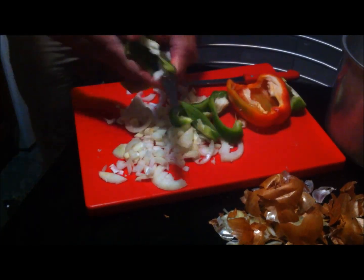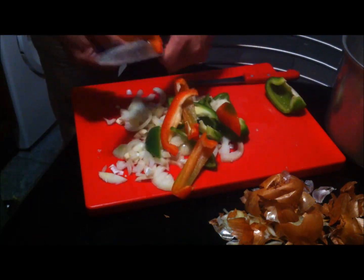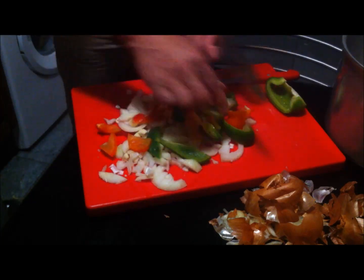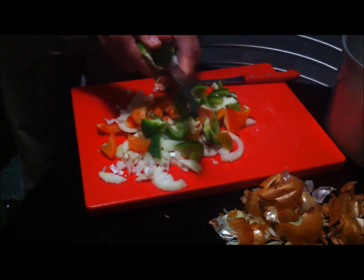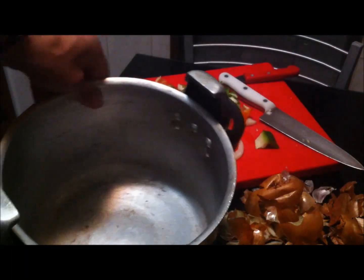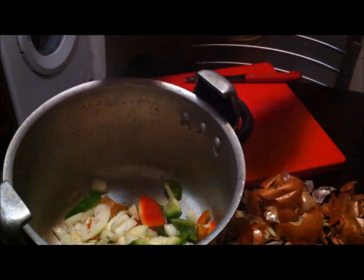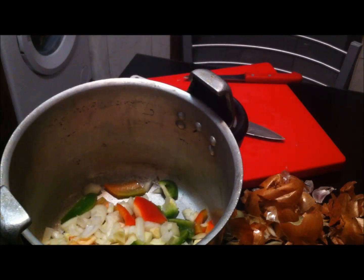I took a knife and put it on it. Let's grill in the pan. We're actually in a large pan, and that's why I want to grill the pan.